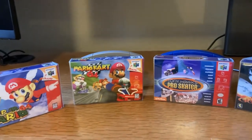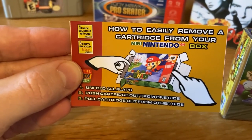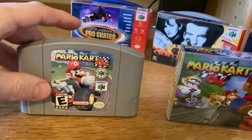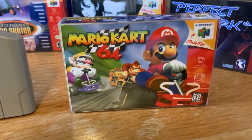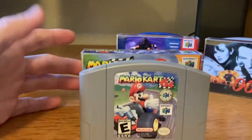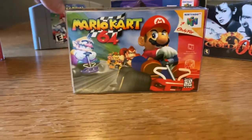Moving on to Mario Kart 64. Here's the cartridge that came with the box — easy to put in and out. And here's a size comparison: the original Mario 64 cartridge on the right, and the mini cartridge on the left. They fit absolutely perfectly — just wow.